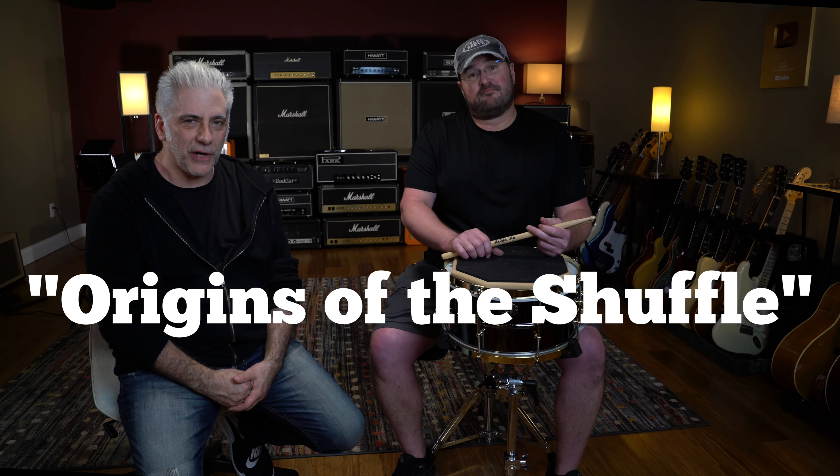Hey everybody, I'm Rick Beato, and I'm Marcus Petruska. Today we're going to talk about the origins of the shuffle. I brought Marcus in — he's been here all day. He's a live sound mixer who works on very big movies and TV shows, and he's also one of my favorite drummers. We were talking about this when he came over to visit today, and I said we need to do a video together about this exact topic.